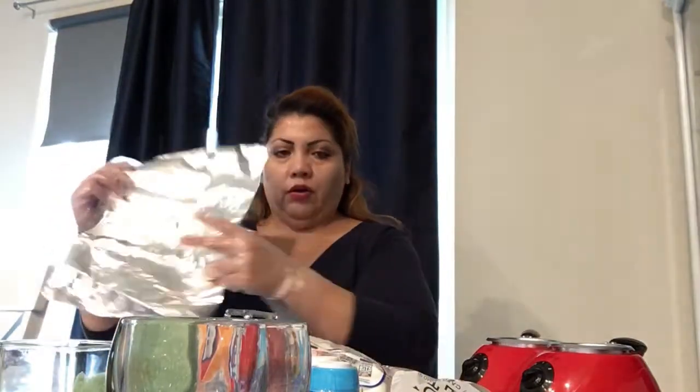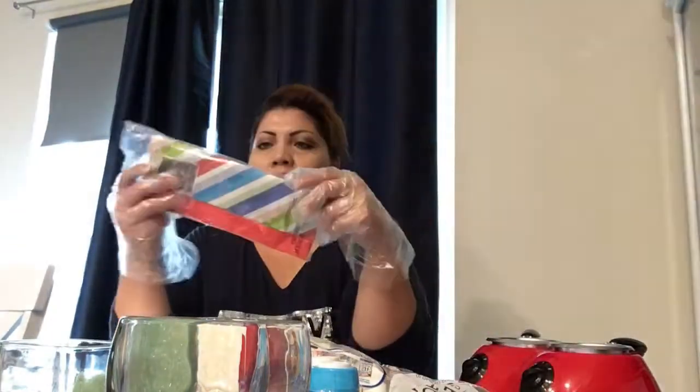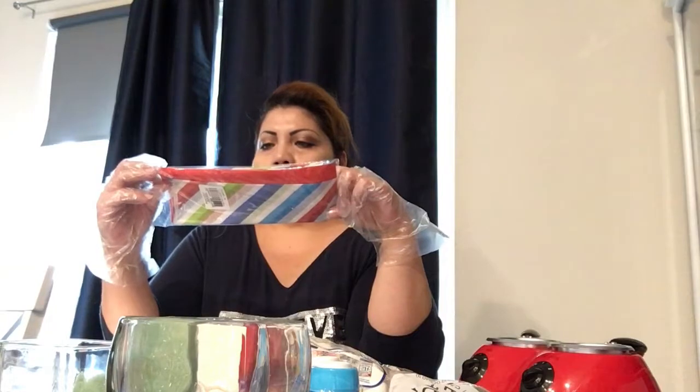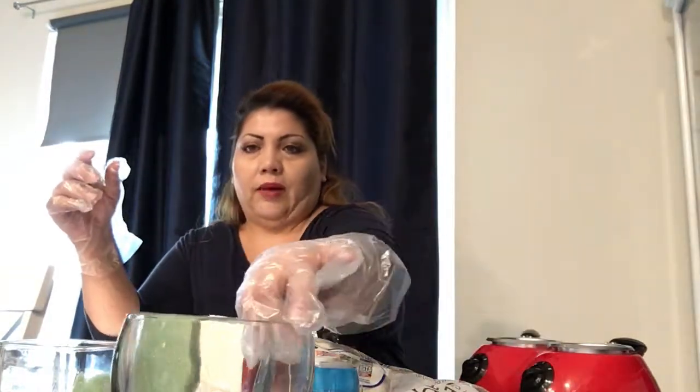We have blue ones, we have red ones, it's up to you. We need foil paper, you need the little sticks to put on the marshmallows, and then you need some paper for decoration to decorate your little basket.